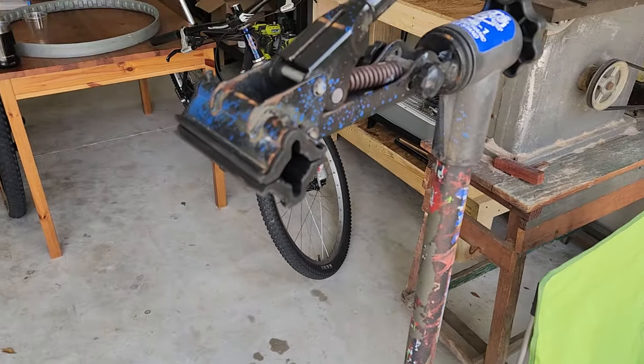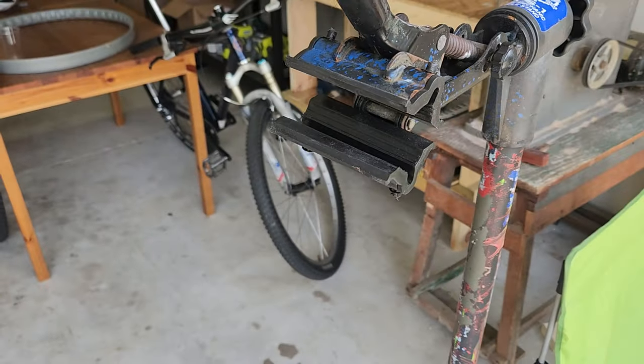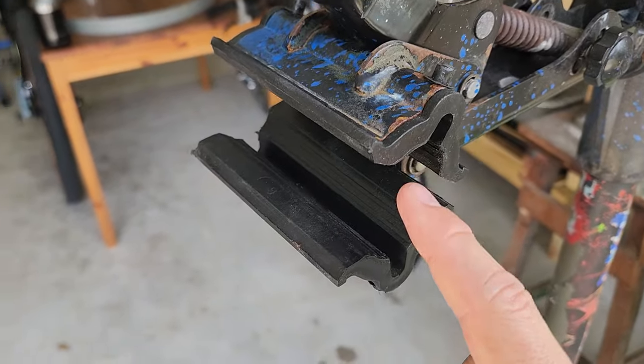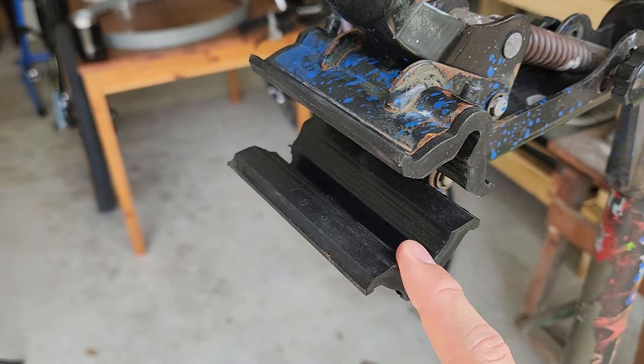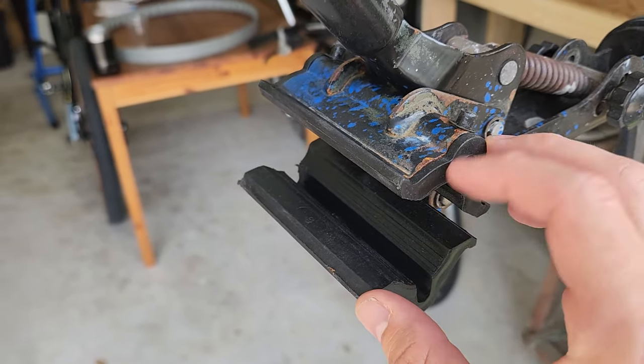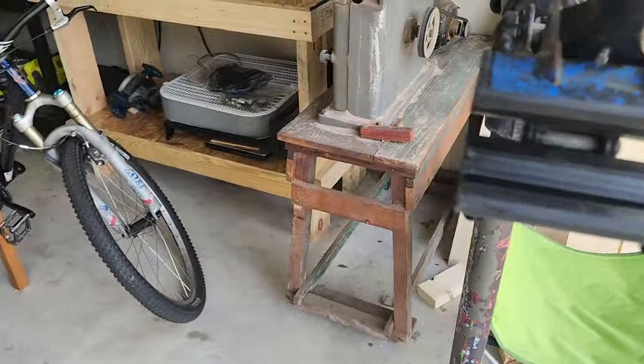Let me go ahead and throw a bike up on it just to give you a look at what it looks like and how it works. By the way, I did replace these parts — they were still selling them because one was missing when I bought it. So I ended up buying the set, and they still make brand new parts from Park Tools. I think it was like $8 or something, so not too expensive.